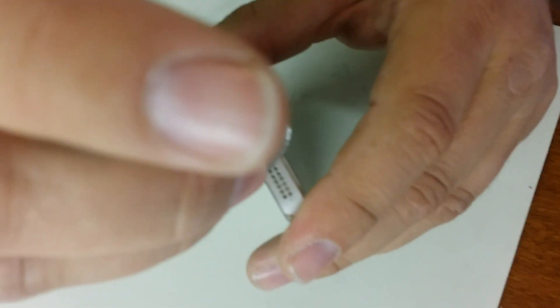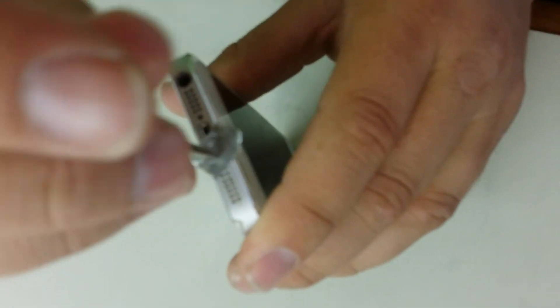Stick it into the spot where it's supposed to go and then start twisting. There you have it!